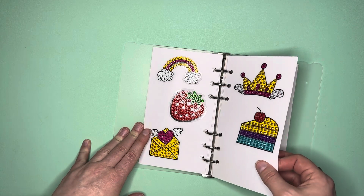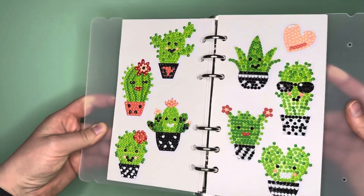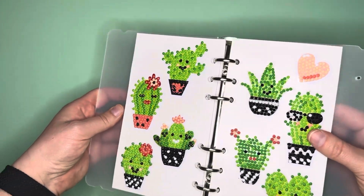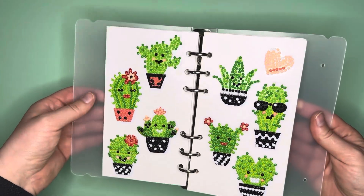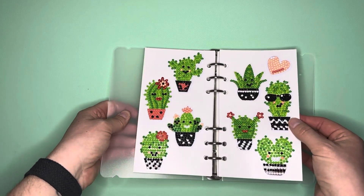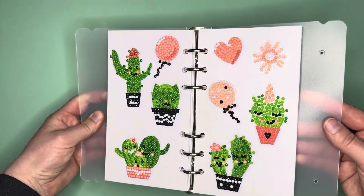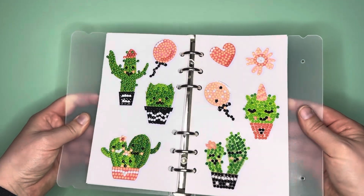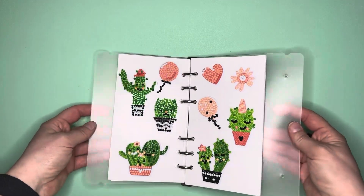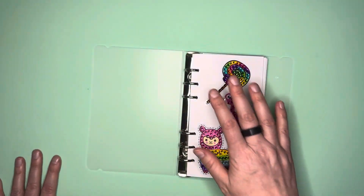The other sticker pack I completed was of course the cactuses. Look at these super adorable cactuses — I didn't do any blinging, just did them as charted because I worked on them on a 24-hour duty day at work. I love the little faces in the cactuses; the little smiles are just too cute. The unicorn cactus is my favorite. I wanted to show you guys what they look like all worked up and displayed in the sticker book.